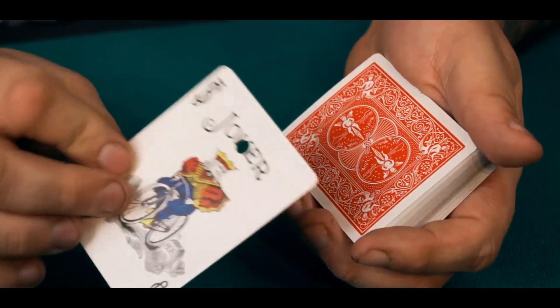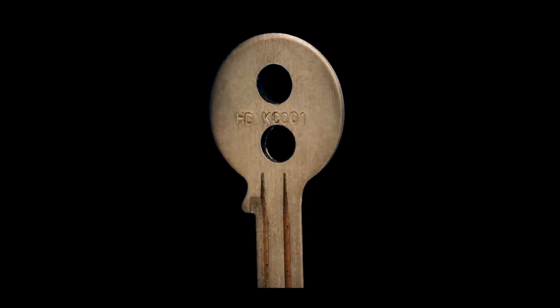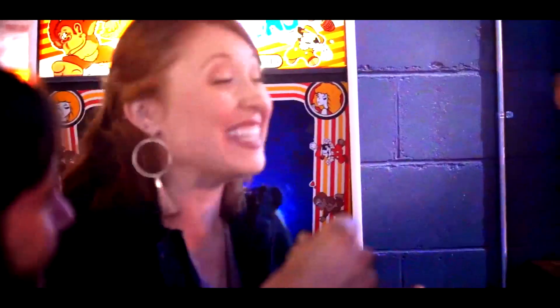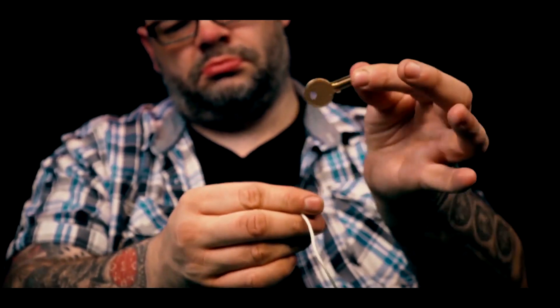We've combined these keys with playing cards, with builds. We've combined them to do mentalism. For me, this marks the final word on the Keymaster project. I'm going to be sharing with you today on this tutorial everything that I know about Keymaster, every idea I've had with it. And over the last 10 years, all of the different ways that I've performed it in bars, restaurants, nightclubs, corporate events, weddings.